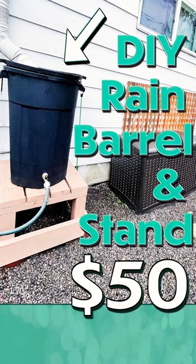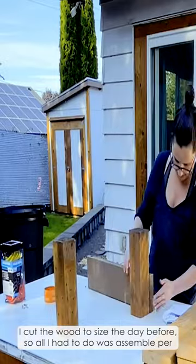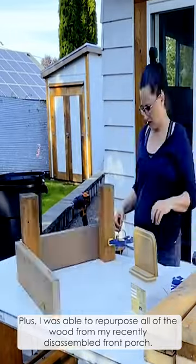DIY rain barrel and stand for $50, part 5. I cut the wood to size the day before so all I had to do was assemble per the instructions. Plus I was able to repurpose all of the wood from my recently disassembled front porch.